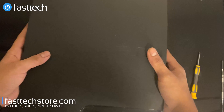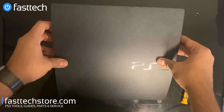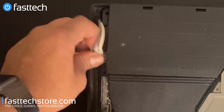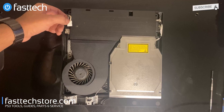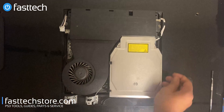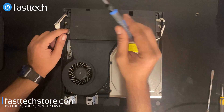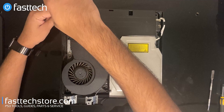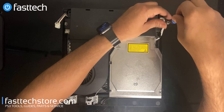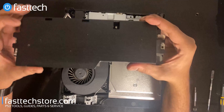Now we're going to remove the top cover. You should just be able to lift it off like that. Now we're going to remove the two connectors that hold the power supply in — one of them has a clip that we push and then pull out, and the other one we can just lift out. Then we're going to remove the two screws that hold the power supply in, and we're going to lift the power supply out.